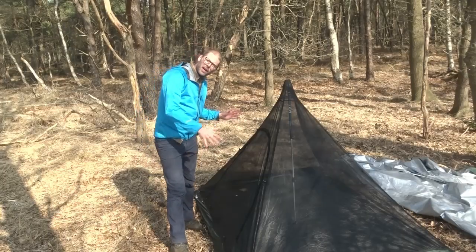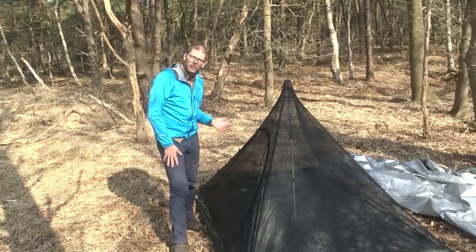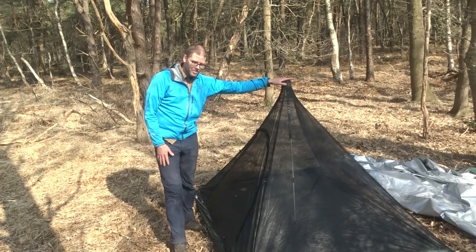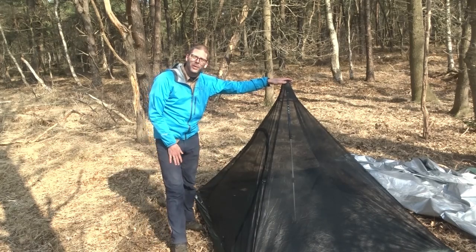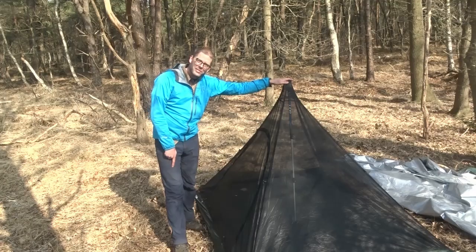You're kind of thinking: if you had a shaped pyramid tarp with a zipper in front, that would be the ultimate combination with this inner. Well, that's actually what it was made for. Check the link in the video description to find that specific tarp.